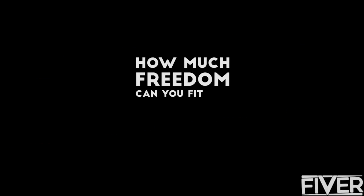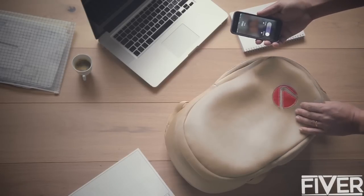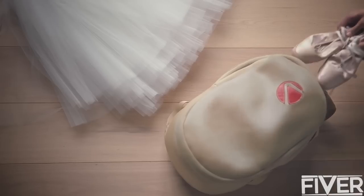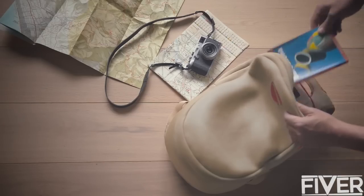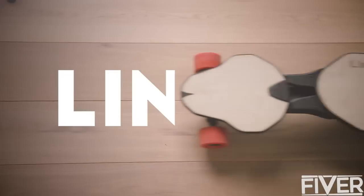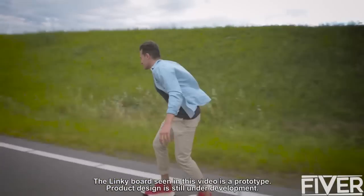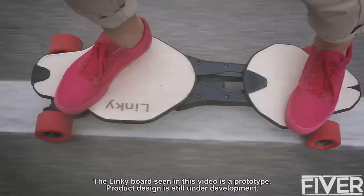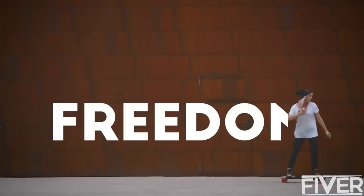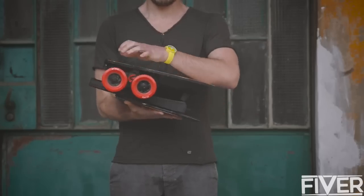How much freedom can you fit in a bag? The freedom of knowledge, the freedom to share, freedom to dream, freedom of movement — now it fits with Linky. Mobility is freedom. With Linky's strong patented folding mechanism, it's freedom in your bag.